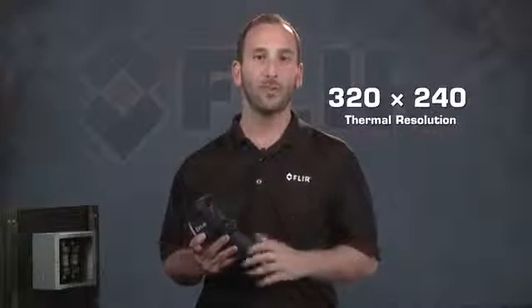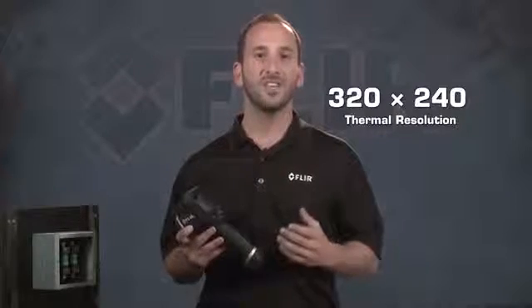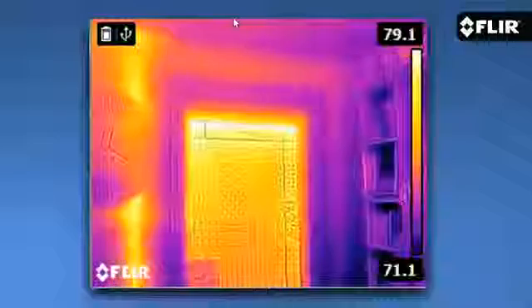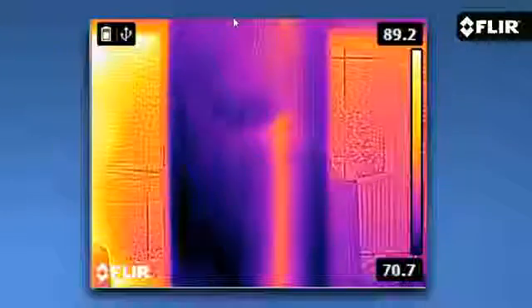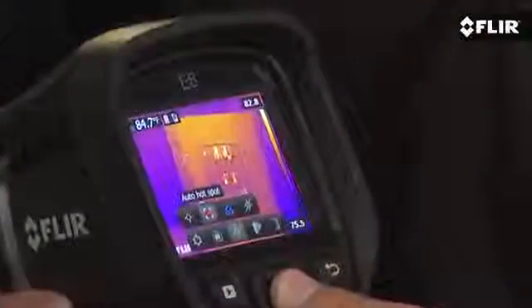As I mentioned a moment ago, it's resolution that really sets the E8 apart in the EX series line. At 320x240 resolution, the E8 gives you 76,800 pixels of thermal imaging power. That not only produces a stunning image, but it puts more spots on the target to help you measure temperatures more accurately, especially if they happen to be small ones or you need to scan components from a safer distance.